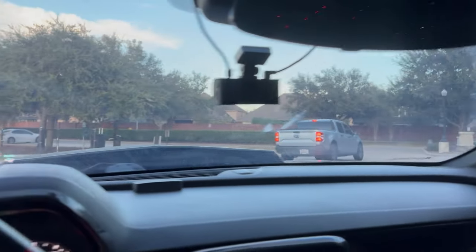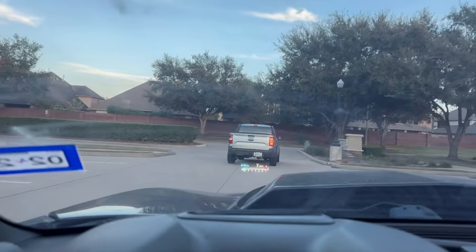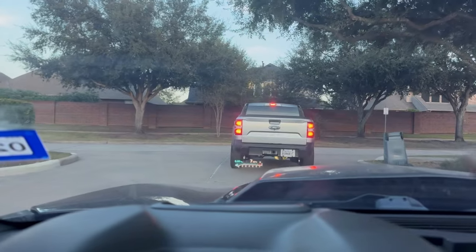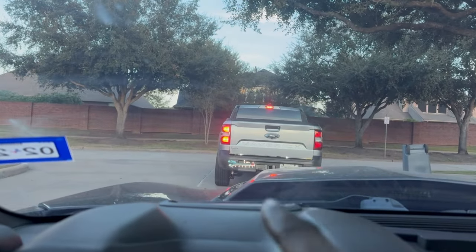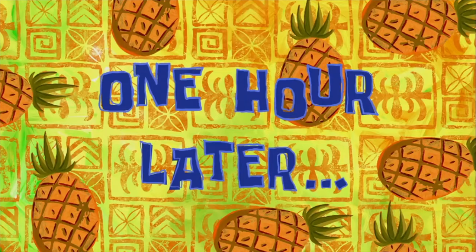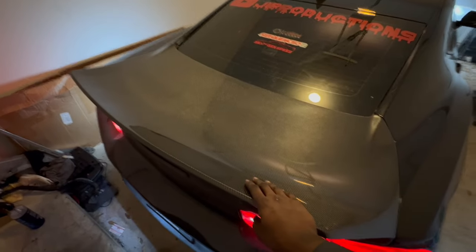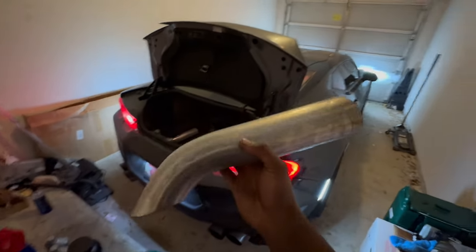Alright y'all, bro just showed up. About to follow him to the crib to go pick up the parts. I'm not gonna film his crib for safety reasons, but I'll get back to y'all once we secure the bag.